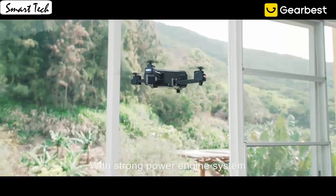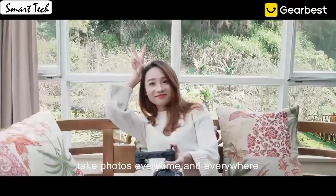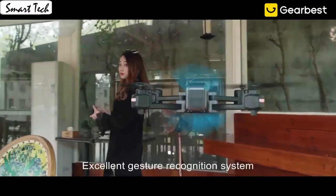App control has super cool functions. Download the app to control the drone. The drone will fly according to the gravity of the mobile phone. The gravity sensor mode enables the quadcopter to move following the direction you move your smartphone.